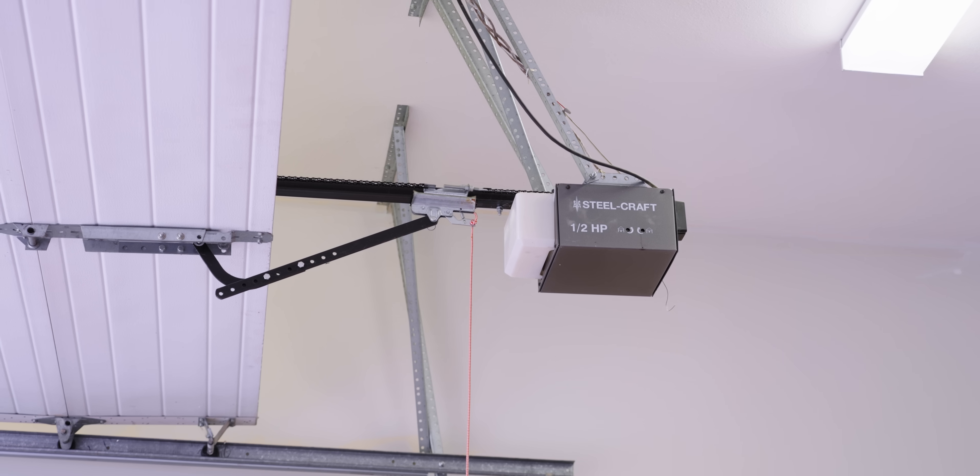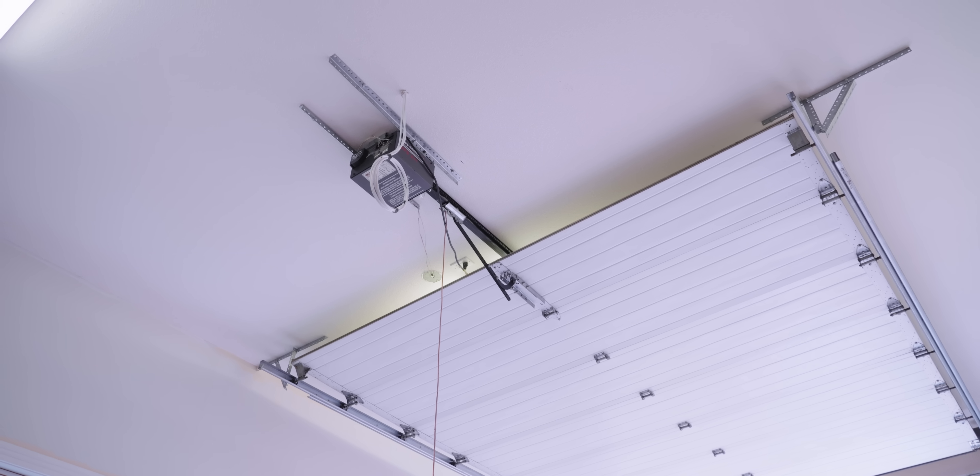The main functionalities you want out of any smart garage door opener are twofold. One, you want to be able to open and close the door from an internet-connected device like a Google Home, an Echo, or your smartphone. And number two, you want to be able to check the status of the door so you know if it's open or closed. That way you can configure automations like, if my garage door is still open at two in the morning, that's probably not intentional — please go ahead and close that. As you can see, the garage door openers I have have neither of those things.